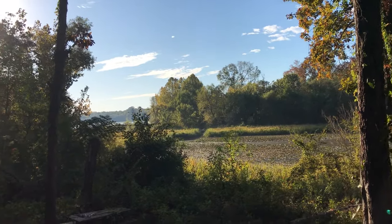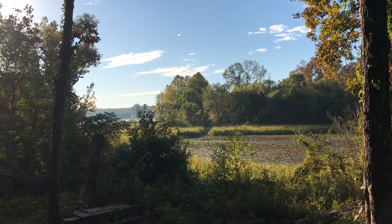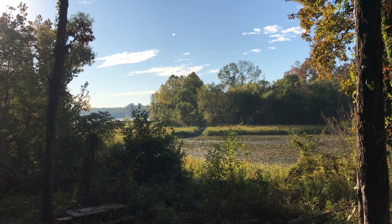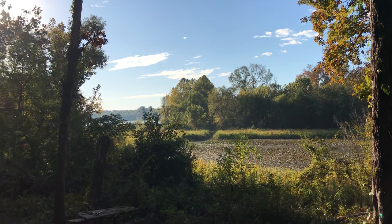Hey YouTube, Richard Scott here. I am on the edge of the Black Warrior River, not too far from Knoxville, Moundville area, and doing an open-air colony removal.